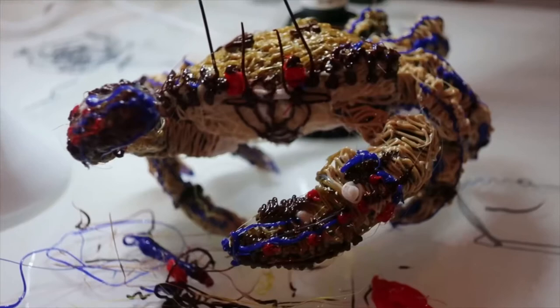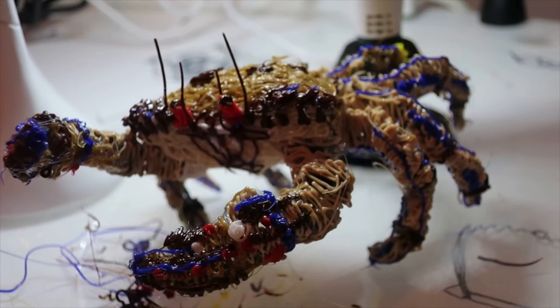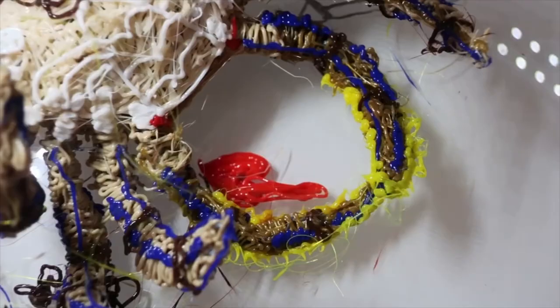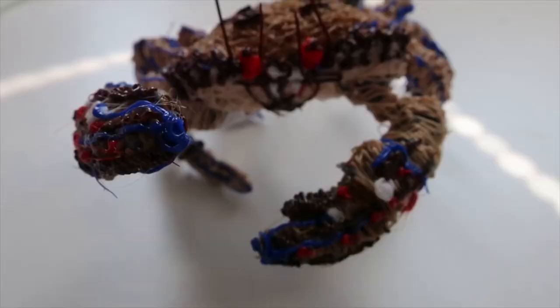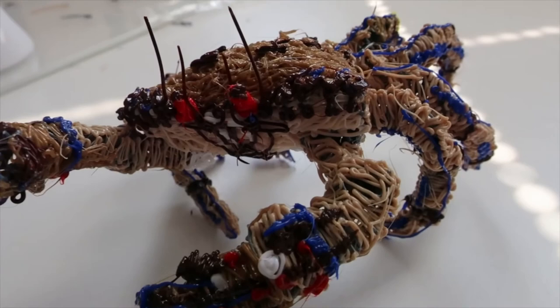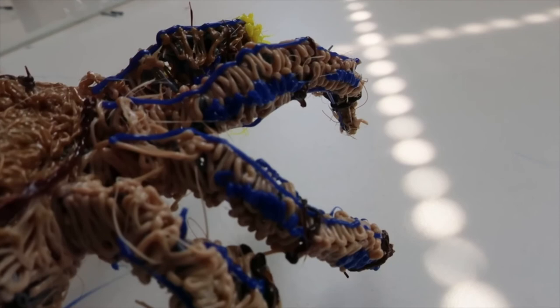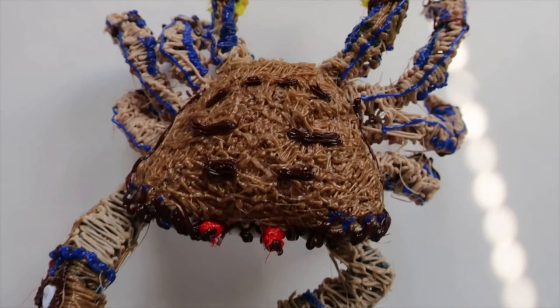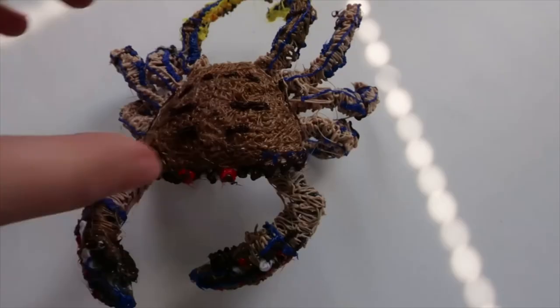Cue the epic music — it's time for the final reveal! I really, really love this guy. What I love most is that I would never find a devil crab statue to put on my desk, and I got to make one myself. It kind of looks like my art style but in 3D, and it's a lot better than I thought it was going to be. I honestly didn't think I could make a whole crab out of a 3D pen and I managed to. So for myself, I'm really pleased.